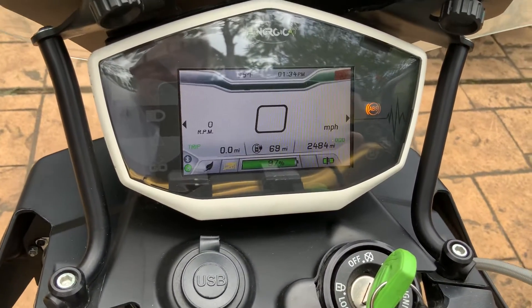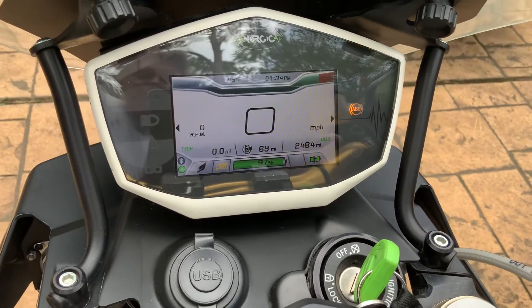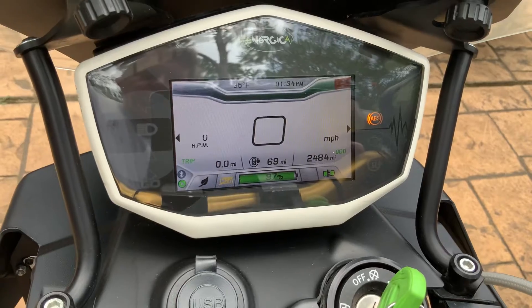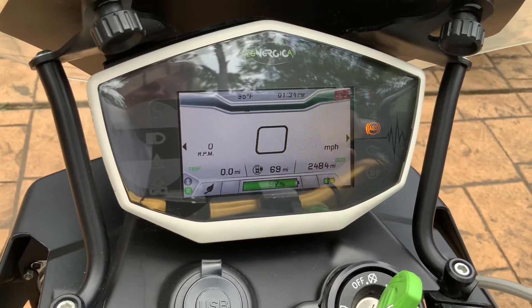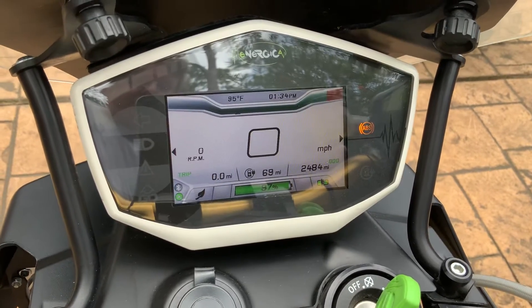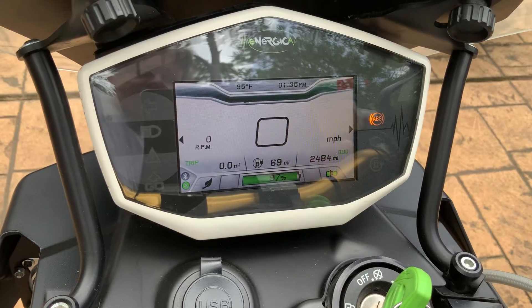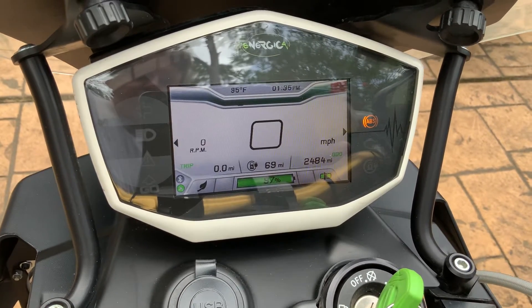It's 97% charged and showing 69 miles. I want you to know that one of the reasons the miles show 69 is because the last several times I rode it, I was averaging over 70 miles an hour. If I was averaging around town — sometimes 40, sometimes 50, sometimes 60 — the miles would be over 100. But it's showing 69 because it's reading my last two long rides, which were highway miles.